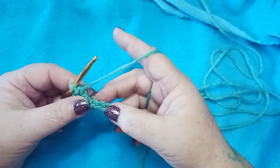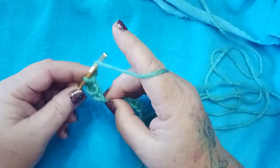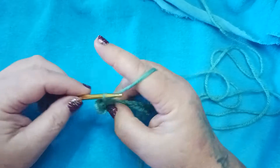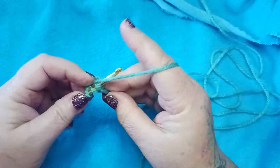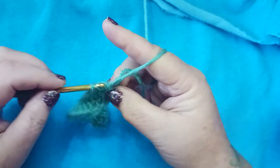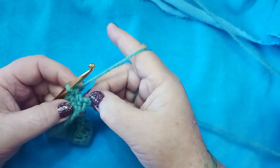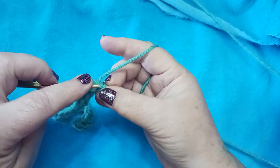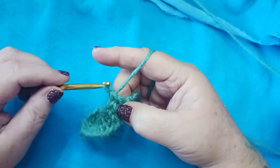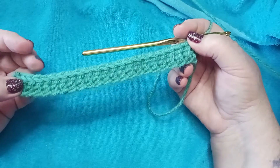We're going to crochet across and I'll meet you at the end. Make sure you double crochet in each one. Now we're down here to the end of row 1 — we've got one chain left. Let's go ahead and place a double crochet in there.